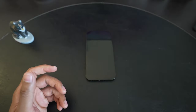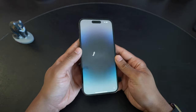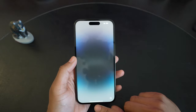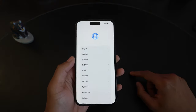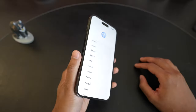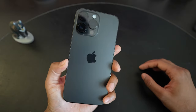Here's the first look at the Dynamic Island. Pretty cool. I'm going to cut the video here and set it up real quick, and I'll come back with my initial thoughts on what the phone is like.